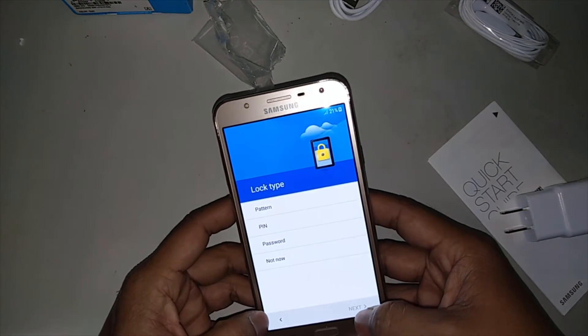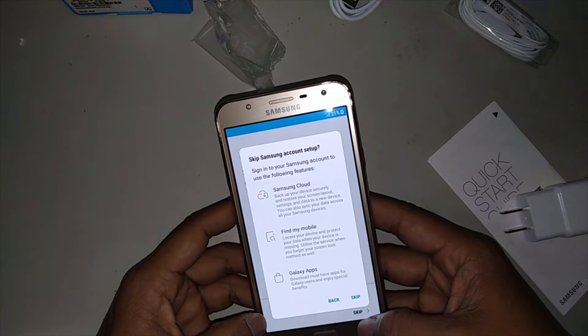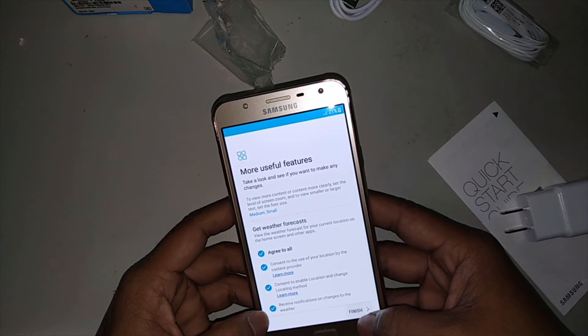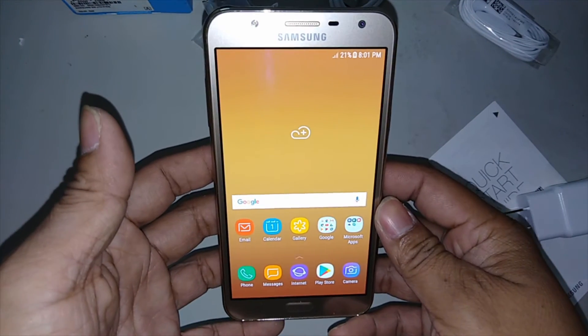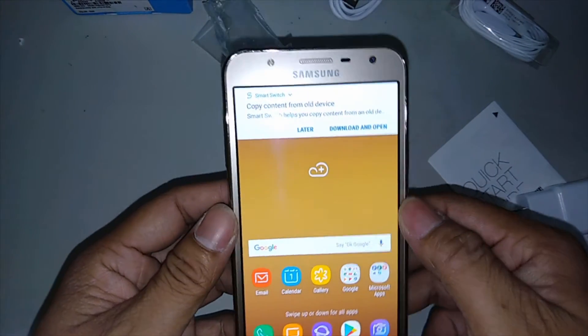Just keep hitting next through the setup screens. Next, next, next. Then now let's see — let's hit the start screen.